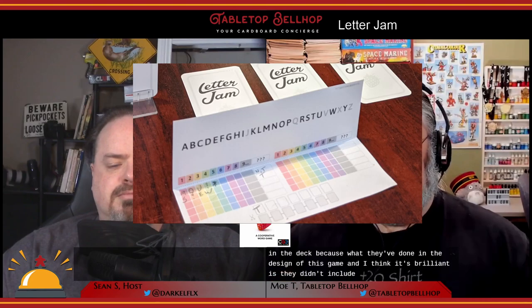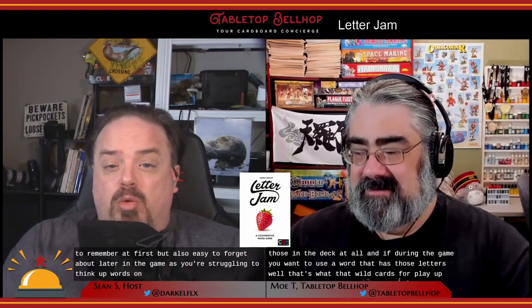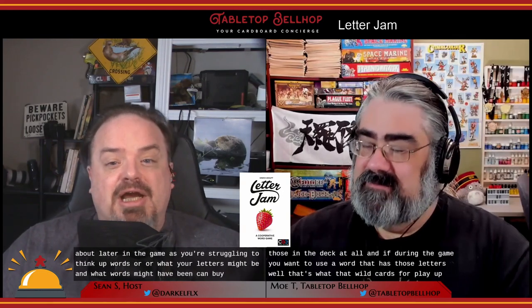The designers brilliantly excluded the less-often-used letters — there's no J, Q, V, X, or Z in the deck at all. If during the game you want to use a word that contains those letters, that's what the wild card is for. This is an important aspect to remember at first but easy to forget later when you're struggling to think up words — it's really easy to accidentally think of a J in your word, and I speak from experience.